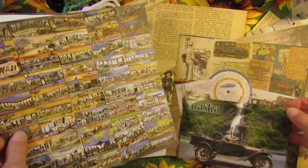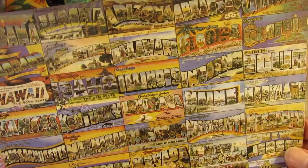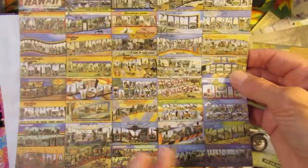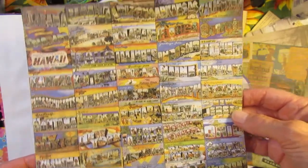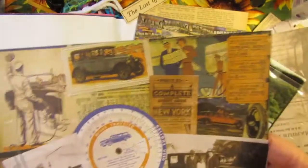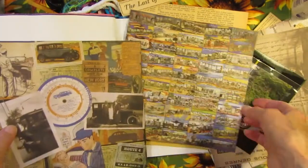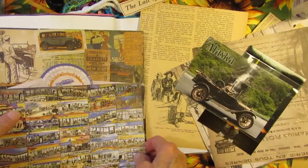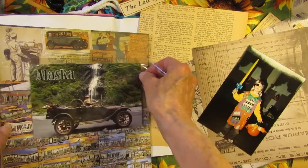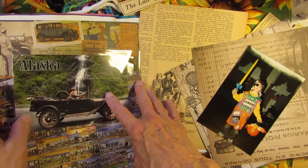And then I have some pages from a Tim Holtz pad. This one's really cool — it's like all different postcards, one from each of the 50 states. Or I have this other paper that has these fun old cards and images on it. Maybe I'll put part of that and part of that and put this on there and just have a fun page with some correspondence from some friends.